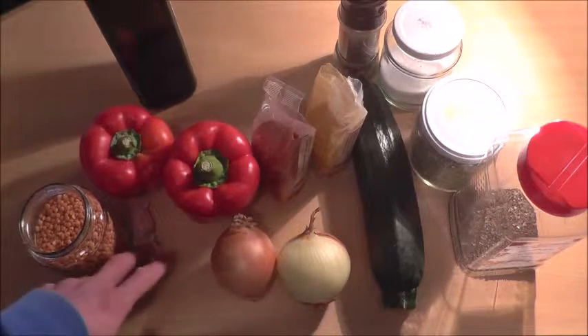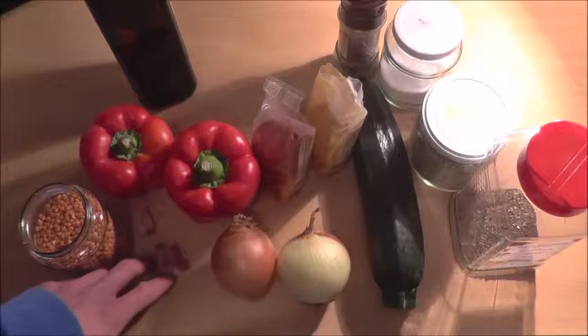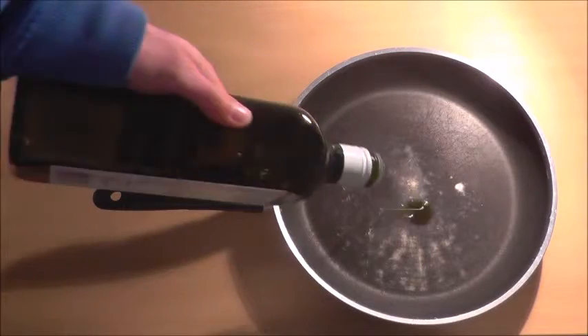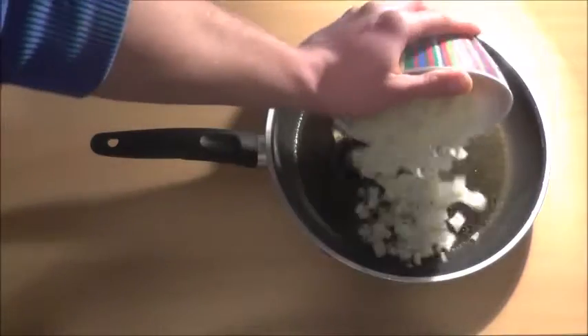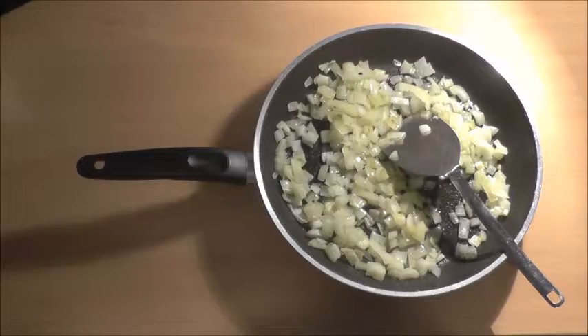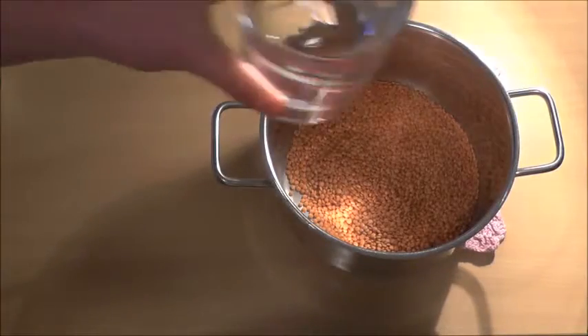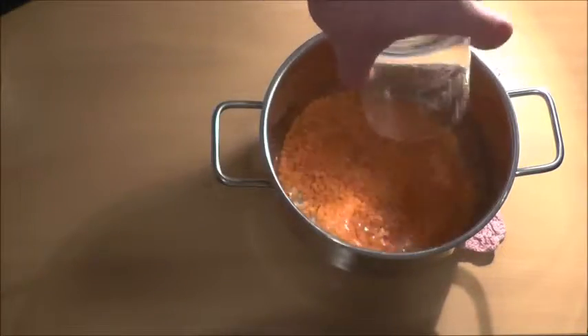If you like, you can also add some garlic. Let's get started. Heat some olive oil, then add the onions. As soon as the onions are translucent, add the zucchini. Boil the lentils with an equal amount of water, then reduce the heat and let them cook until all of the water is absorbed.